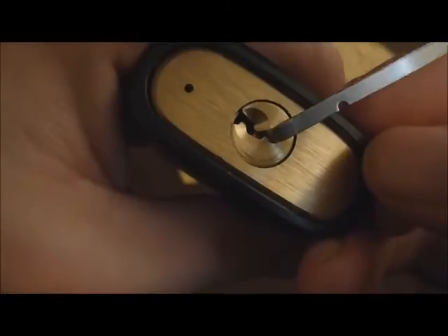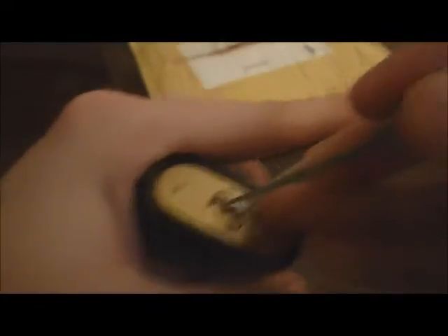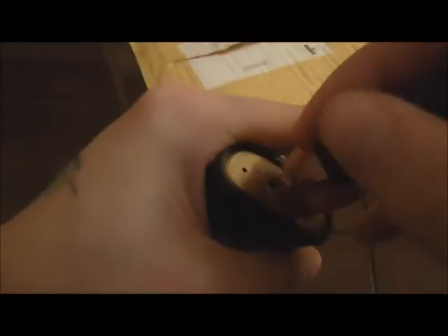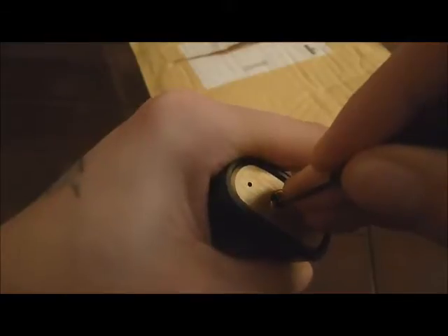Tiny little keyway again. Okay, that keyway is very wee. A fair bit of spring on the plug. I'm just going to go with the wee shorty. Got a wee binder just there.